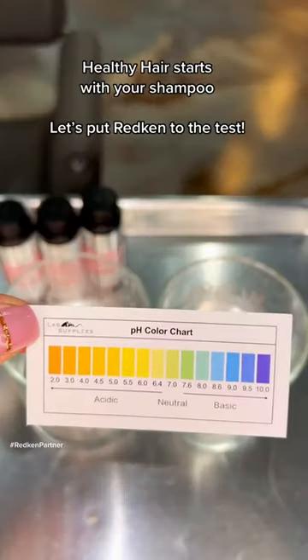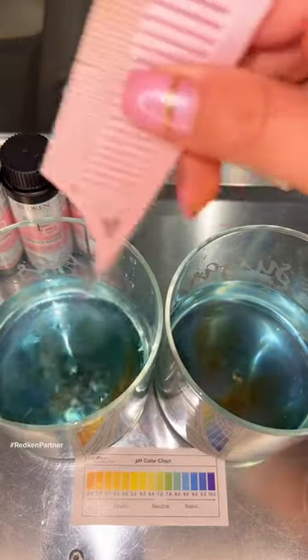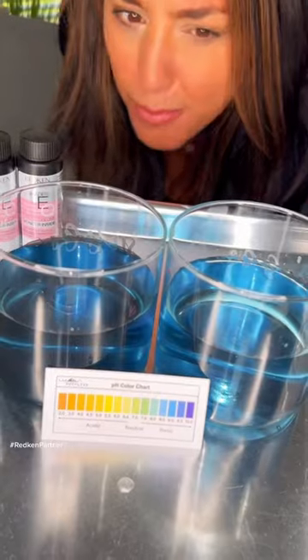The Acidic Bonding Concentrate Shampoo is literally blowing my mind. I wanted to test the pH levels of the water in the salon. So here we are on the blue side of things, which is normal, neutral — it's not great though.